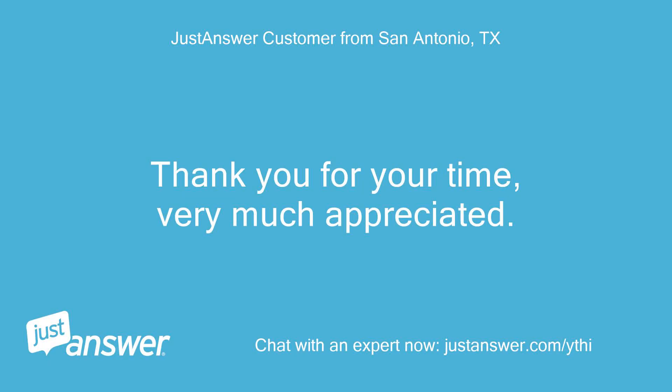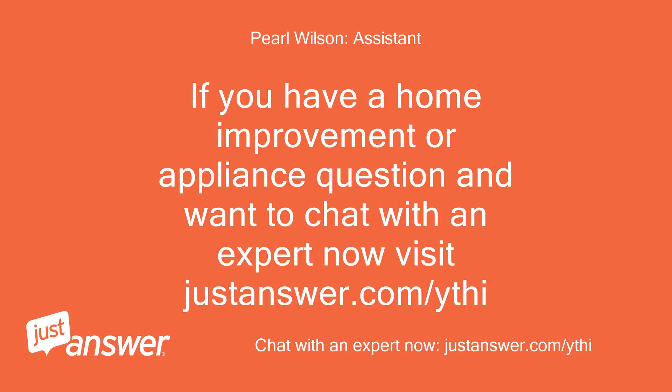Thank you for your time, very much appreciated. If you have a home improvement or appliance question and want to chat with an expert now, visit justanswer.com/ythi.